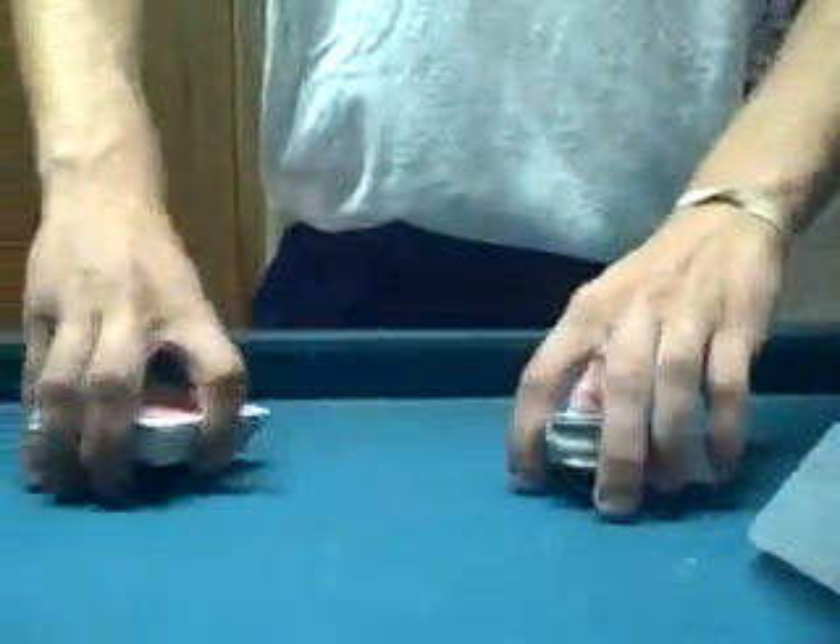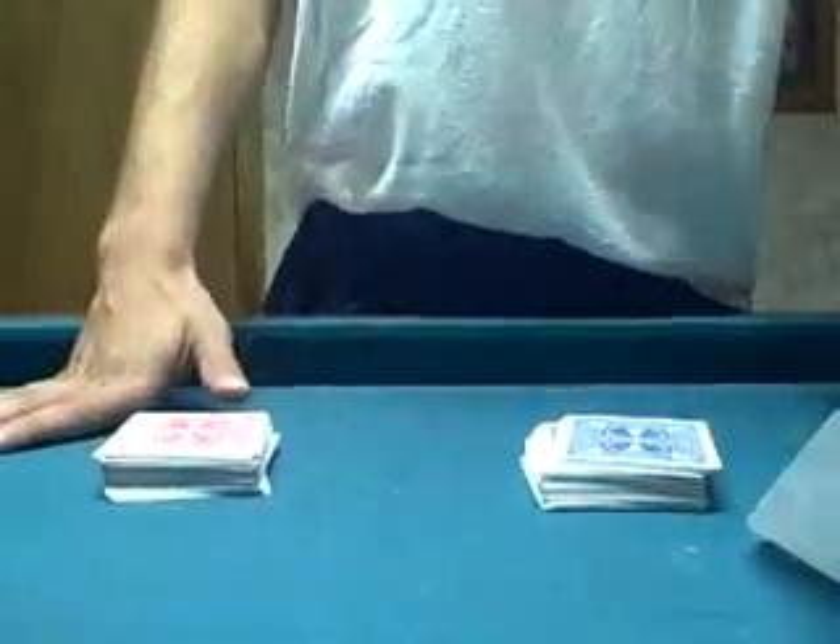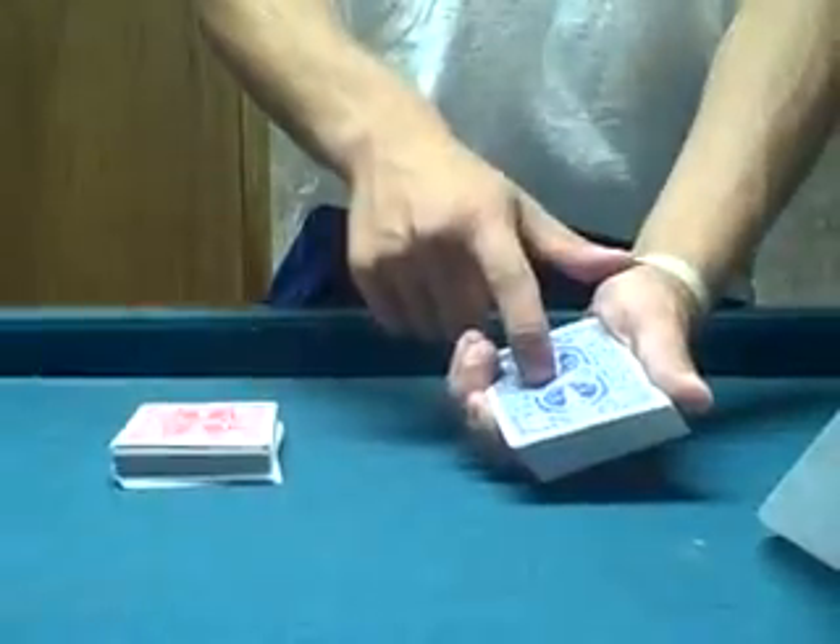I'm going to show you how to do this in just a sec. Now I'm going to show you a little tutorial on how to do this simple card trick. What you're going to need is two decks of cards, and whatever deck you want to use — let's say it's the blue deck — you need this deck preset so that the nine of hearts, or whatever card you want to use, is on top. Right there. And we're going to set that down.